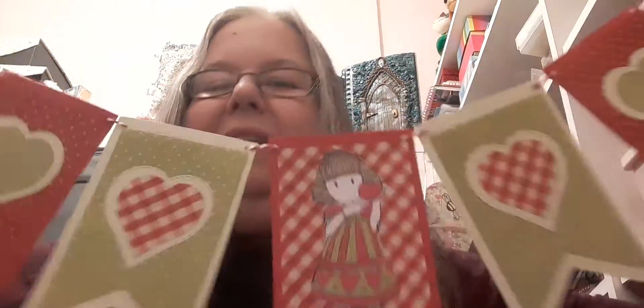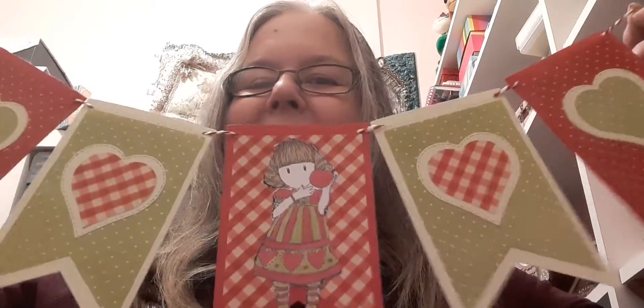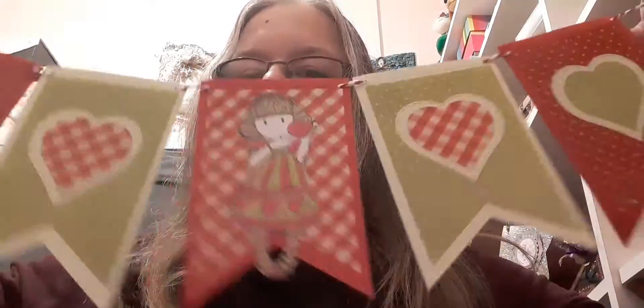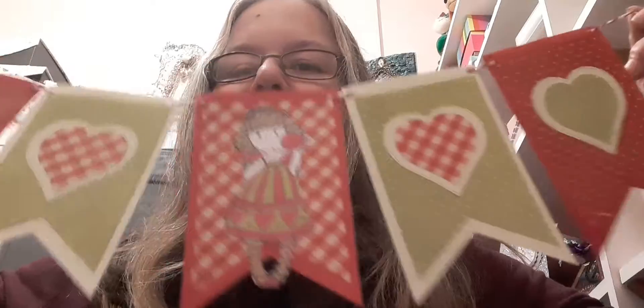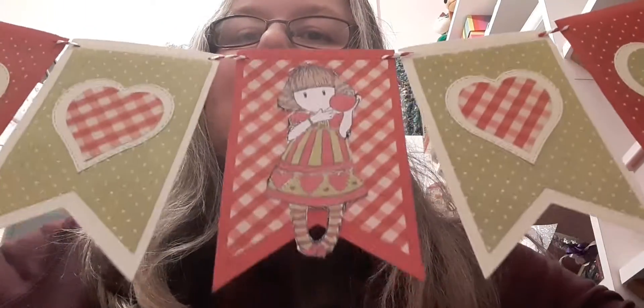So my project for this week is a banner. Here it is — hope you like it. I've coloured it up in a different colour way from the stamp. I used the green and red. These are the pro markers that I've used to colour it in.